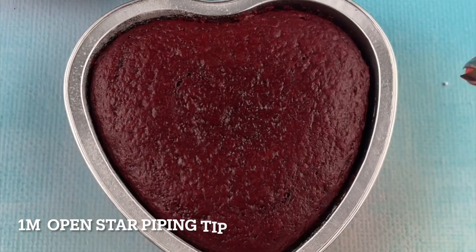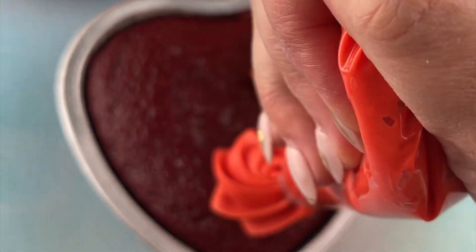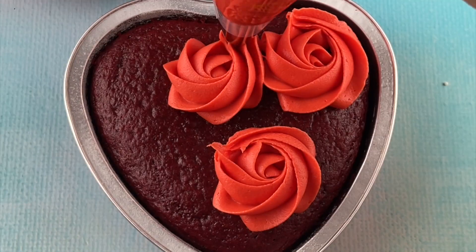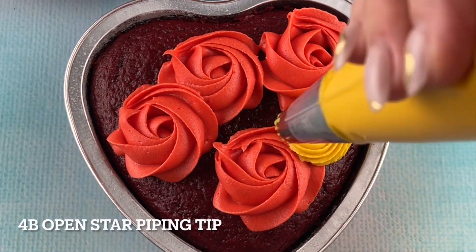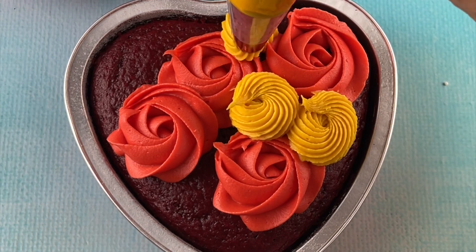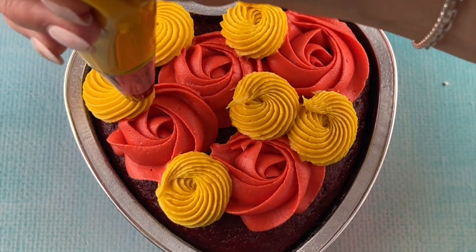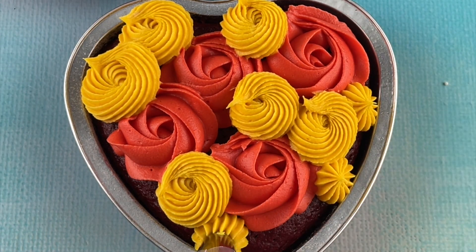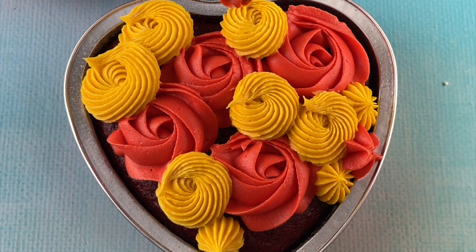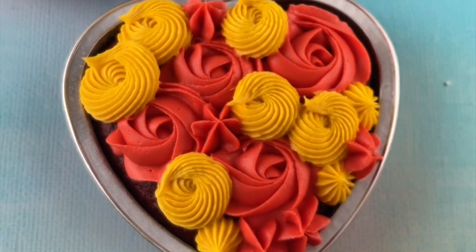Our second cake I used a 1M open star piping tip, making rosettes by pushing down, making a circle, and then pulling up at the end. Then we're using the 4B open star piping tip again doing the same circle technique. It's all different ways of piping just with the same tips.